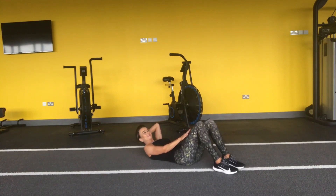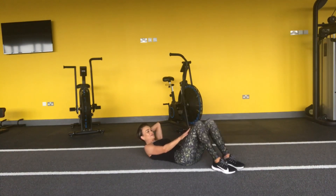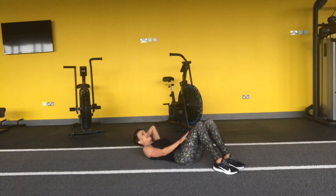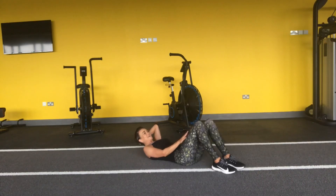Come on — and four more, come on, and three, and two, and one. And rest.